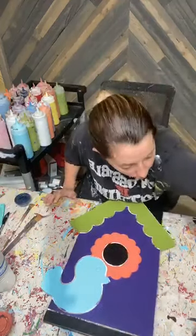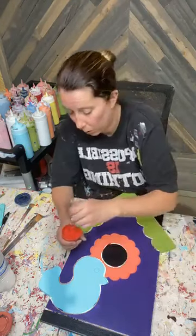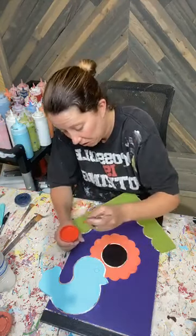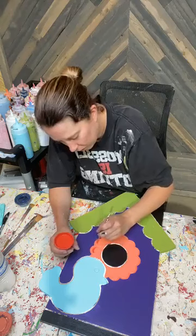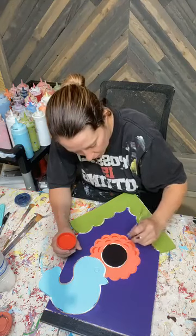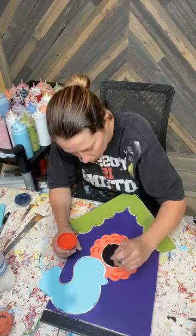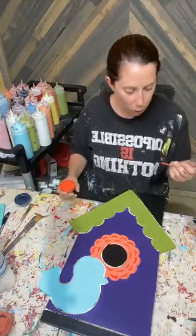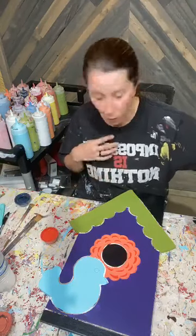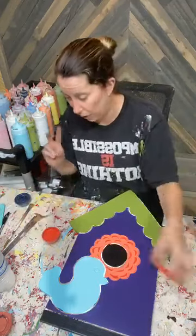I'm going to do some shading orange. I'm trying to remember how I did this on my example I brought to the store a couple of weeks ago - I can't quite remember, so we're just going to go for it and see how it goes. Kind of those little open C's is what I'm doing. Whenever you have something like this that doesn't have a whole lot of surface area, you don't want to bring in a really thick shader because it will end up being too dark and it's going to take away from that original color. That's when I'm going to use my script liner for my shading.